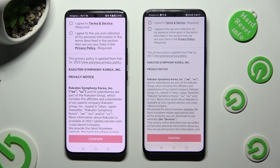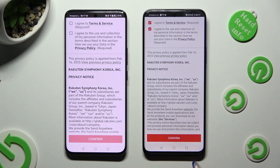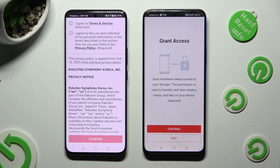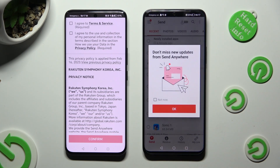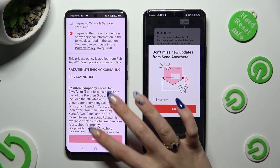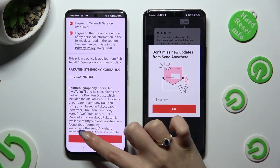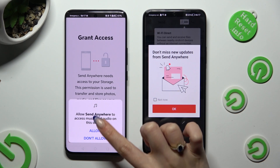In order to use it, tap on the same options on both smartphones. Firstly, tap I Agree at the top, then confirm, continue, and allow. Now do the same on the second one: I Agree, confirm, continue, and allow.